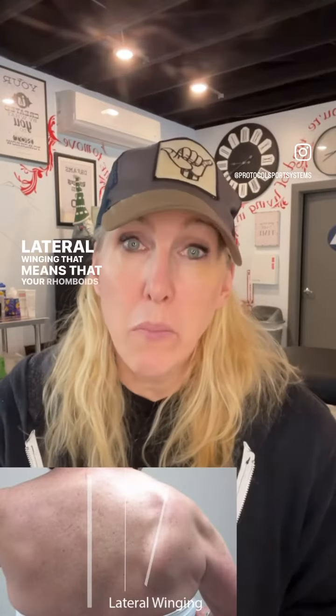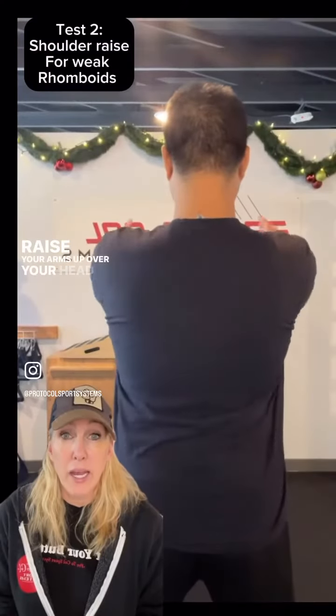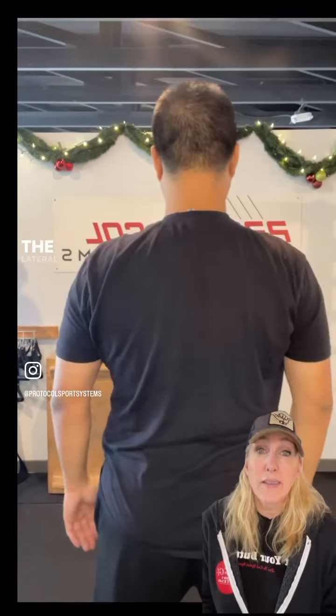To test for lateral winging, that means that your rhomboids are weak or inhibited. The rhomboids' job is to retract and elevate the scapula. Raise your arms up over your head in shoulder flexion, and you're going to notice if the scapula moves out towards the lateral side of your body.